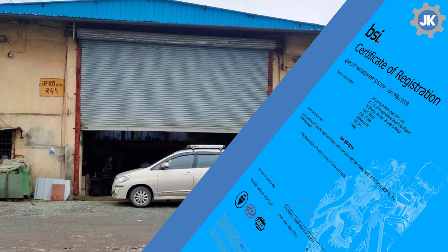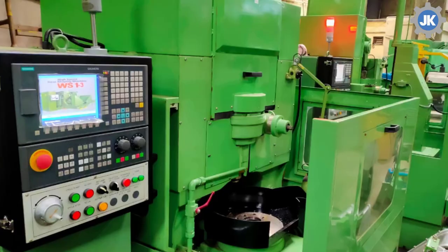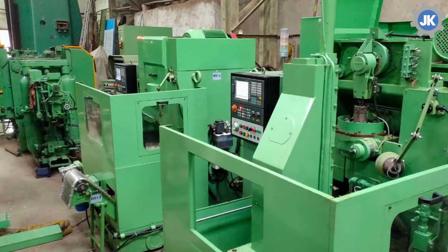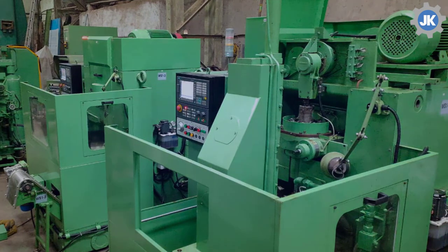JK Gears is a Mumbai, India based company specialized in manufacturing of all types of pinions and gears as per your drawings, mainly for actuators, valves, cranes, hoist etc. On all modern CNC gear cutting machines, we provide a complete solution to you for direct assembly.